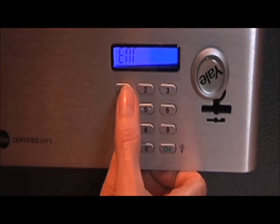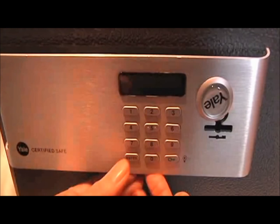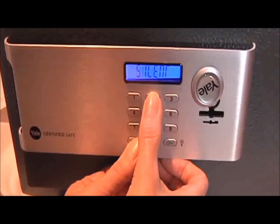To show the digits again, press the same buttons again. And if you'd like to turn the sound off, press and hold enter then press 2. To turn the sound back on, repeat this process.